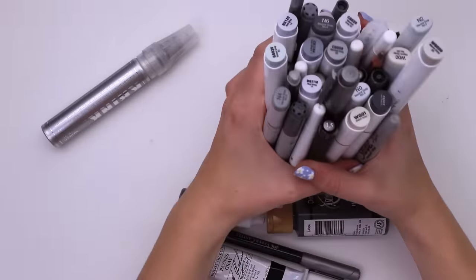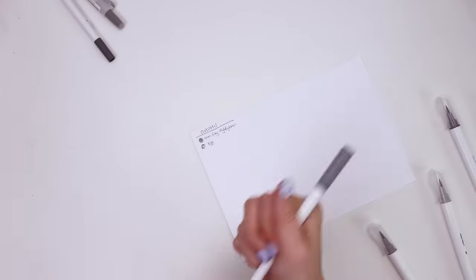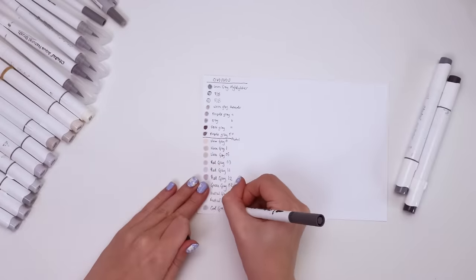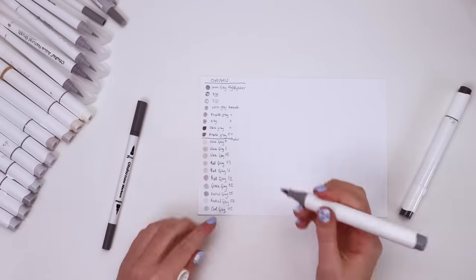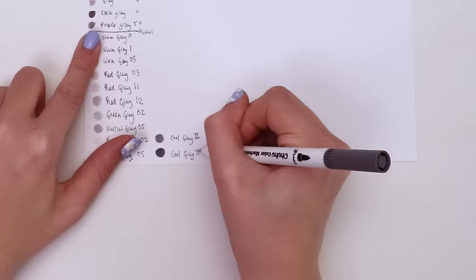Once I've gathered all of my gray art supplies into one place, I swatch them all on a swatch card. While many of the art supplies have color-coordinated caps and are all technically gray, there are still very few that actually look the same — besides my two markers that are both called Cool Gray Number Seven. Those look exactly the same.